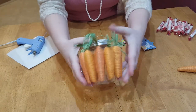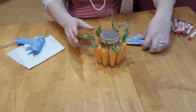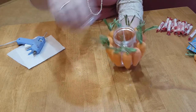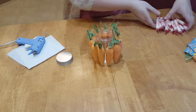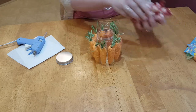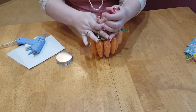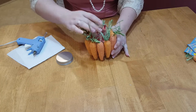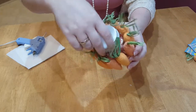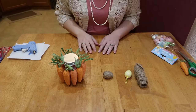Now that I have the carrots hot glued all the way around the jar, I ended up with one left over — I might save that for another project. I'm going to add some candies to the jar. Add whatever your favorite candies are, or the favorite candies of the person you're giving it to. I ended up using Smarties; I fit about 16 or 18 in the jar and it fit perfect. You could keep it Easter-related and do some chocolate eggs or something along those lines.